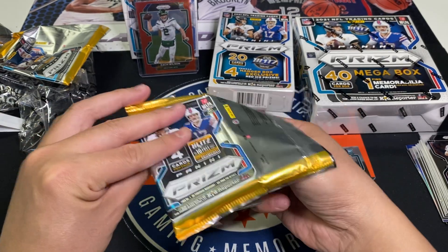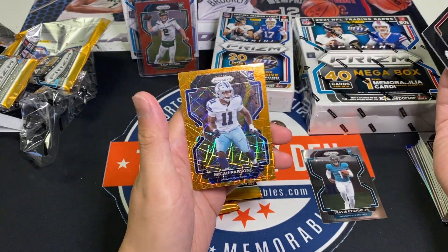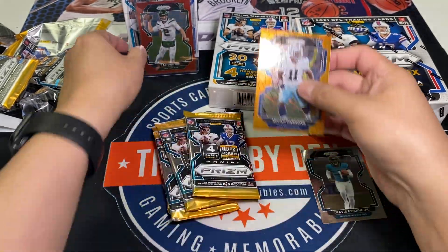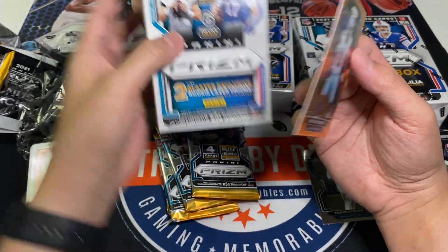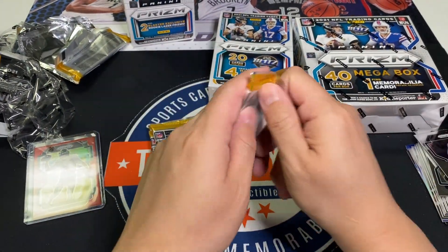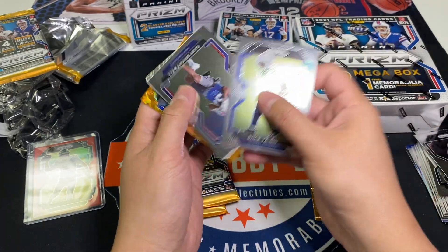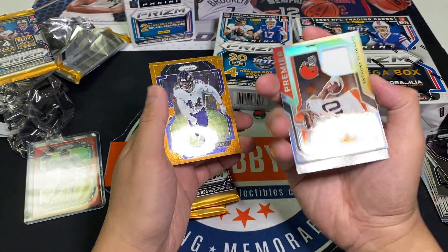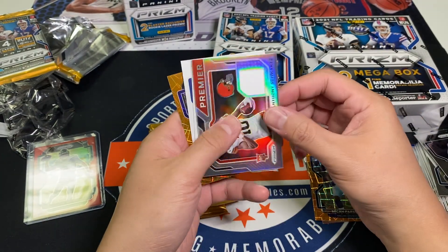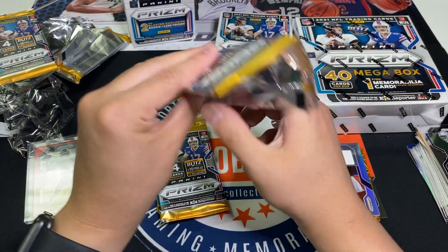ETN is going to have a big year in fantasy - people are sleeping on him so he'll be cheap. Jarvis Landry and Micah Parsons orange laser! The box says 'Ricky laser' instead of orange laser but they're all going to be orange - that's a really nice one, Micah Parsons. Maybe the blasters are better than I thought. Also pulled a jersey silver and a patch orange plus Marlon Humphrey orange - I've had a hit in every single pack or every other pack.